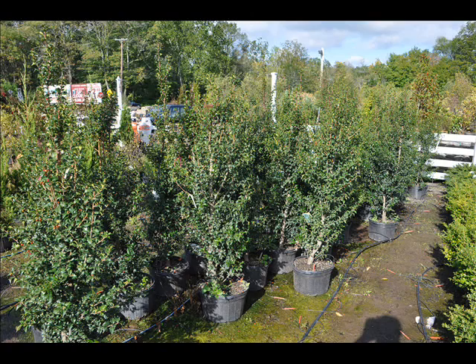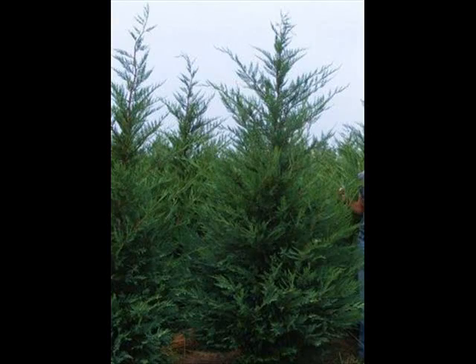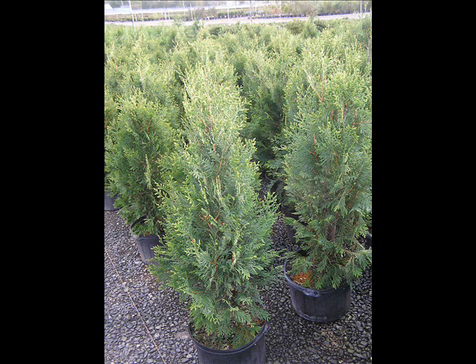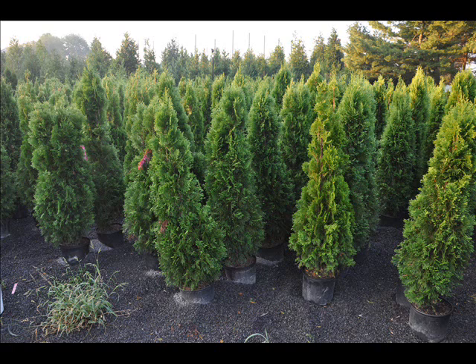We can also supply you with bald cypress, larch, and eastern red cedar. In the way of shrubs, we have arrowwood viburnums, bayberry, blackhaw viburnums, and a whole range of viburnums. We also have dogwoods — red twig and silky dogwoods — and elderberries.